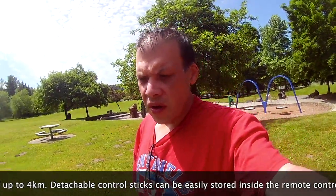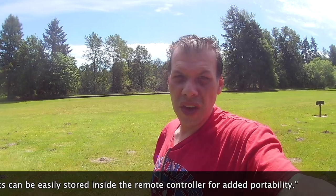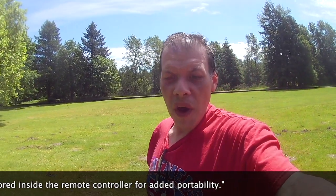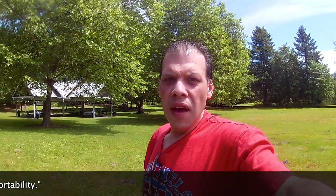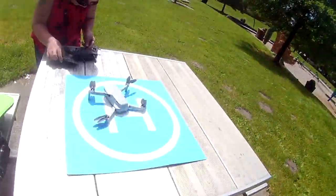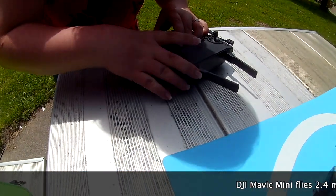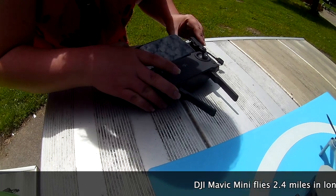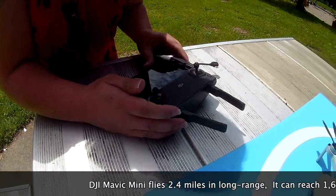Kalaya has a Samsung Galaxy 10, and since she has a Samsung Galaxy 10, it works great with her Samsung and it doesn't fly away. Battery life is good, and this is what it looks like right here. Let's go zoom in here — you guys can take a look at that. Kalaya is hooking up her controller to the phone, and it works quite well.